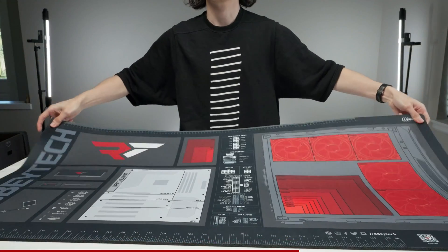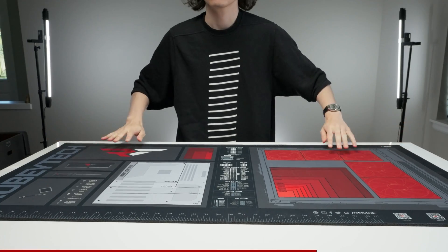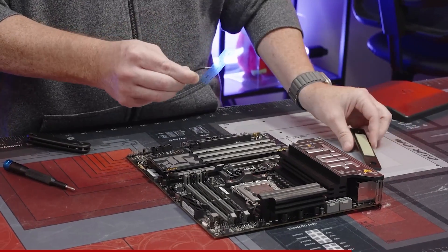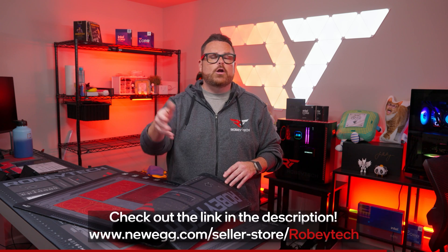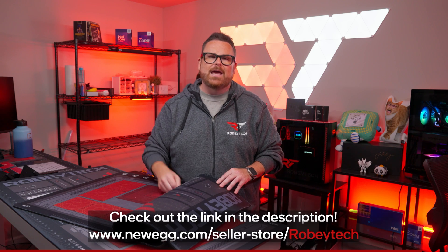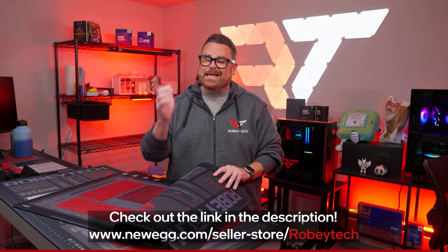Not to mention, there's plenty of open space for screw and tool organization. We designed it like this so no matter what skill level of builder you are, it could be a helpful tool for pretty much everyone. You can find these build mats for sale on our Newegg store, and it's a great way to support us directly if you enjoy the content we make. Thank you so much for your support, and let's get back to the video.